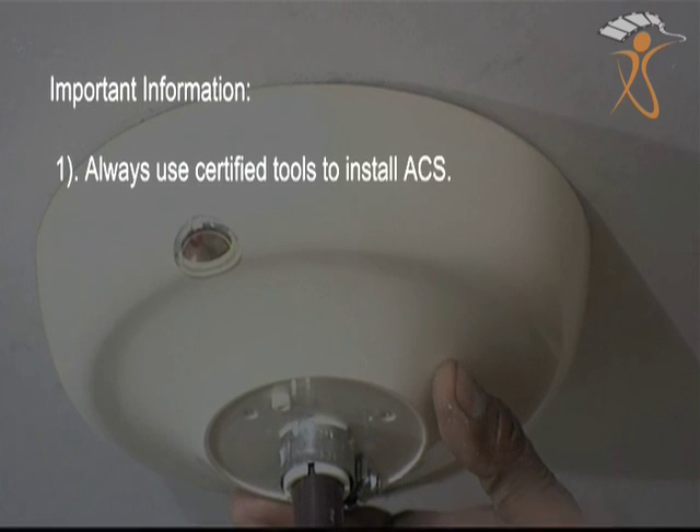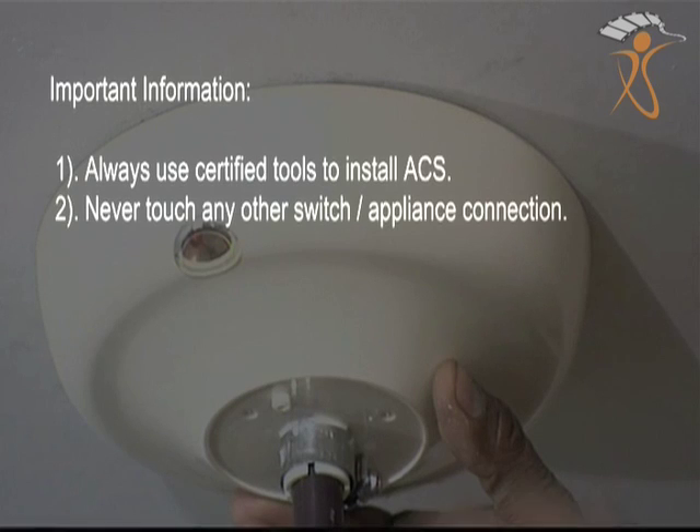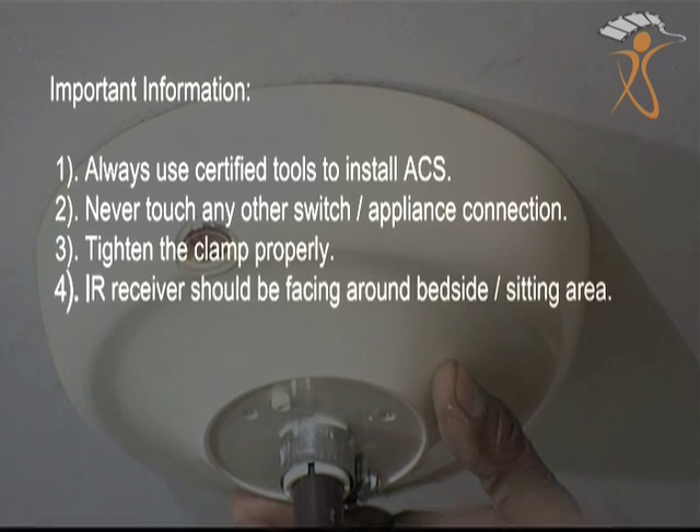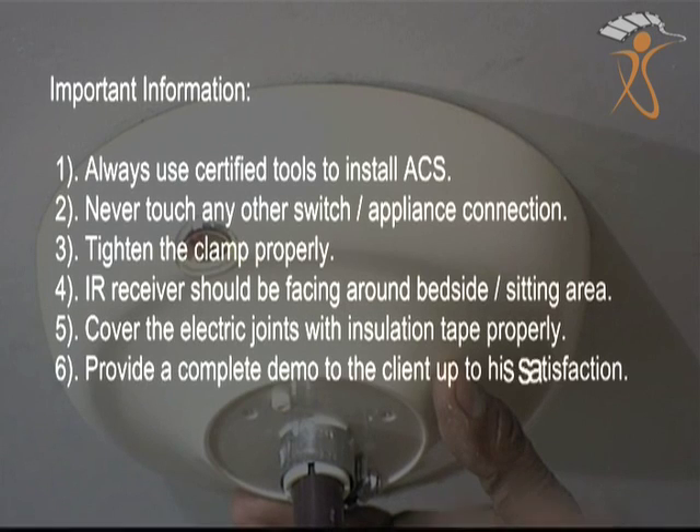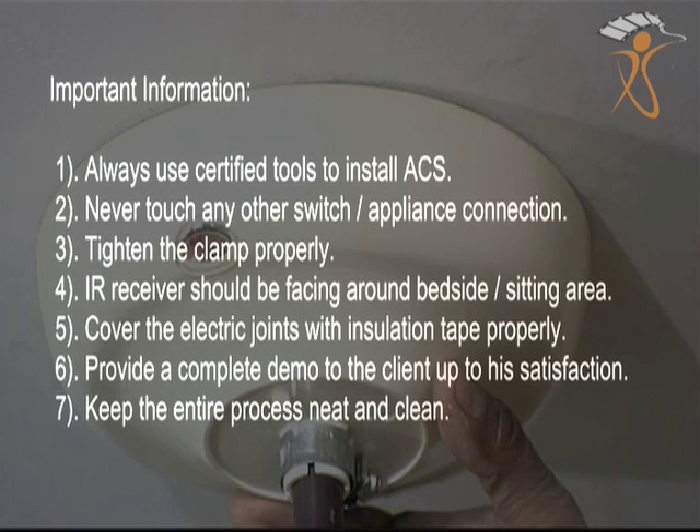Important information: One, always use certified tools to install the Aero Comfort System. Two, never touch any other switch or appliance connection. Three, tighten the clamp properly. Four, the IR receiver should be facing the bedside or sitting area. Five, cover the electric joints with insulation tape properly. Six, provide a complete demo to the client up to his satisfaction. Seven, keep the entire process neat and clean.